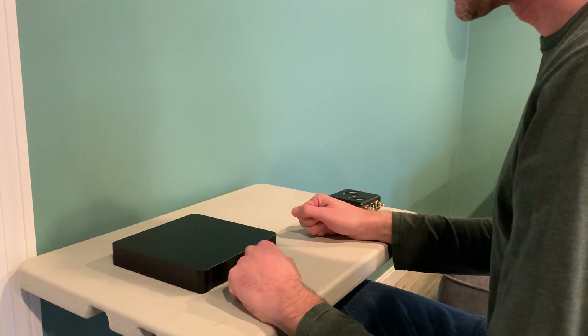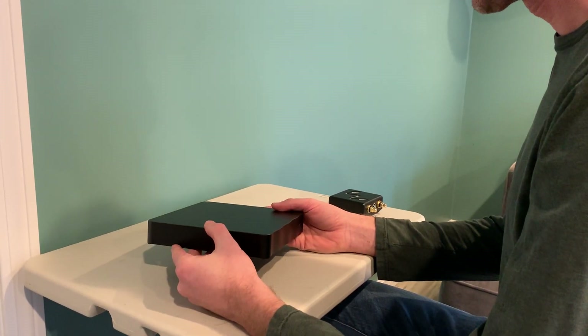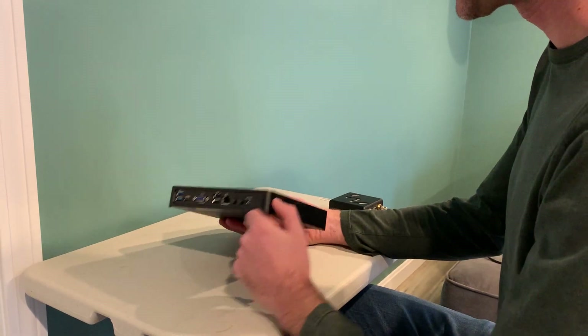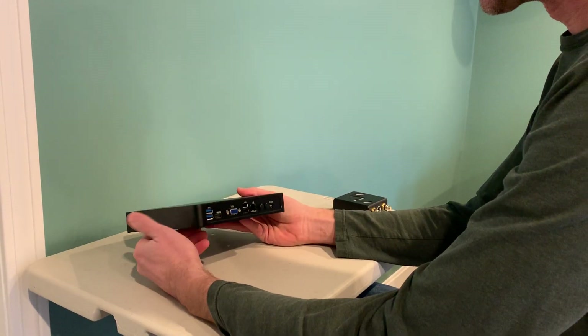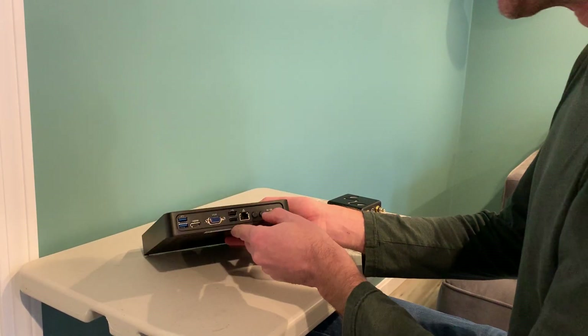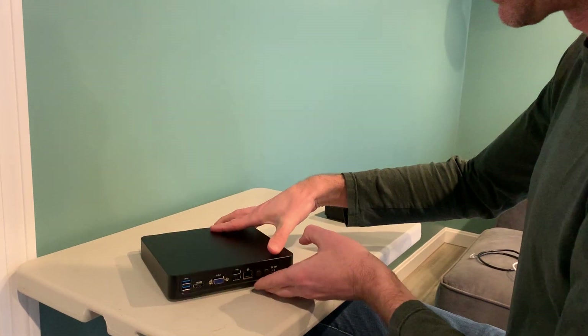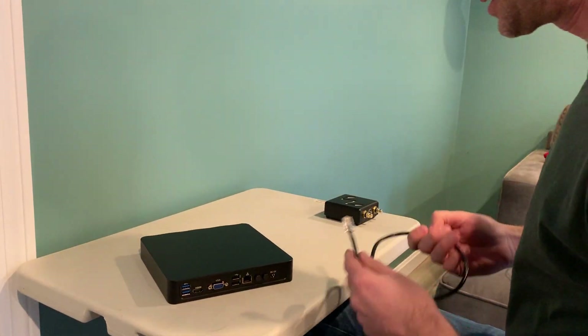Today I wanted to talk about music servers and music players. This is our Sonic Transporter i5 music server. Typically you run something like Rune or DLNA — there are all kinds of different music software you can run on here. We'll probably be talking about Rune today.